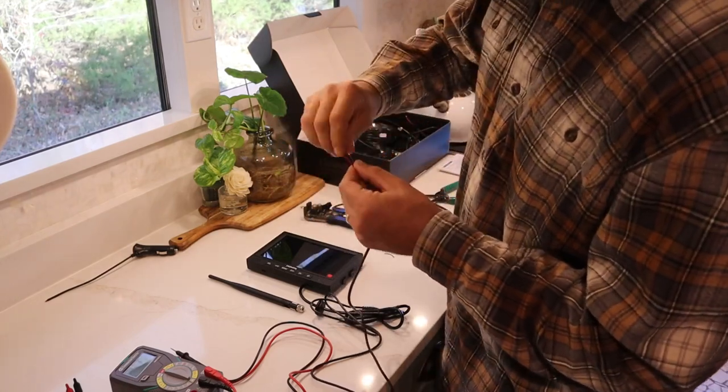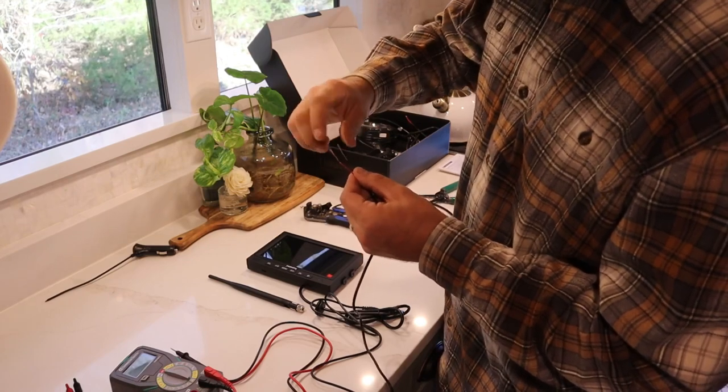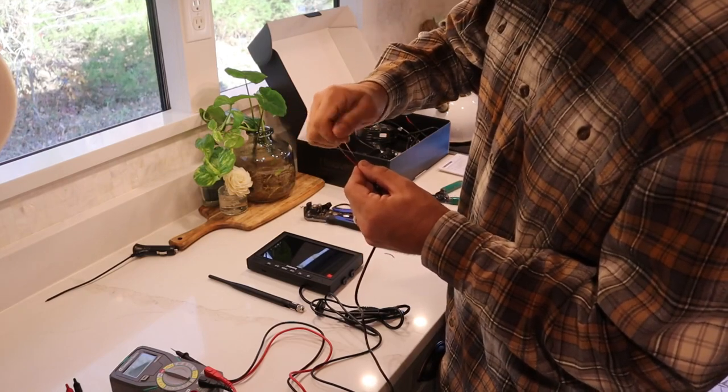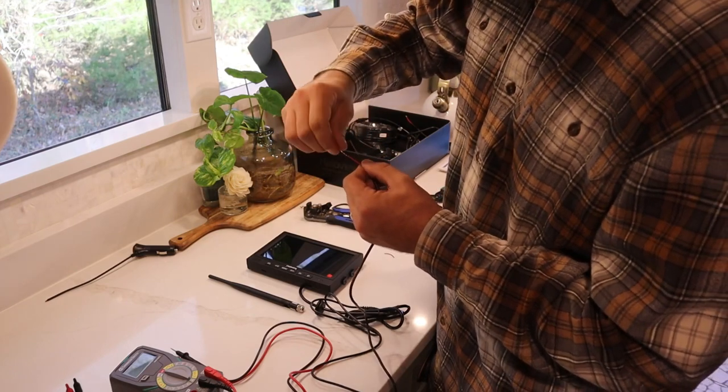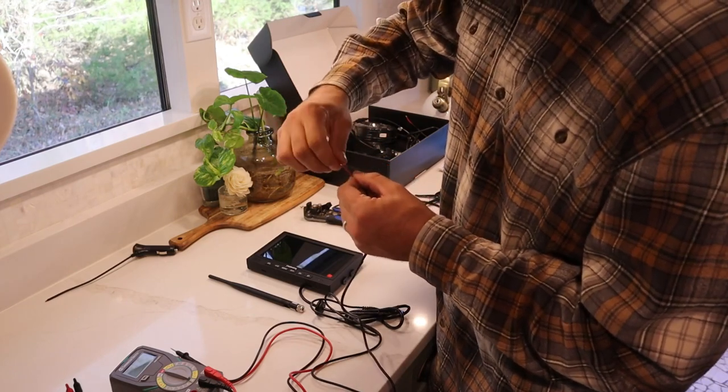You want to twist the wires in your hand to get a nice single thread — basically thread a needle — and you'll see why shortly. I'm going to get these prepared before we open up the front dash in our bus.